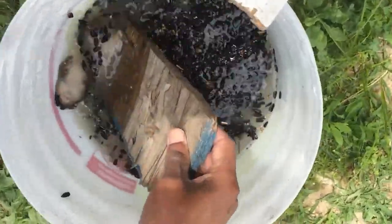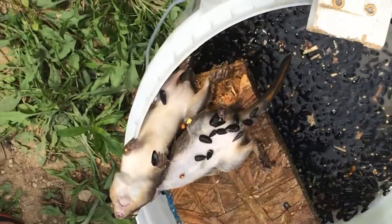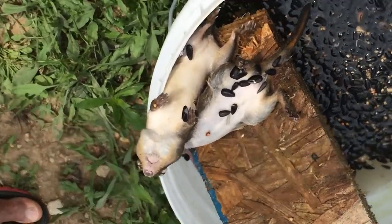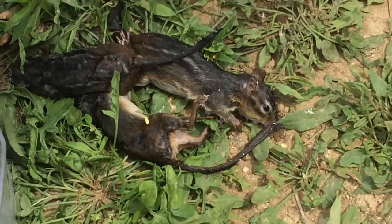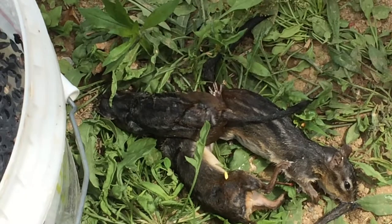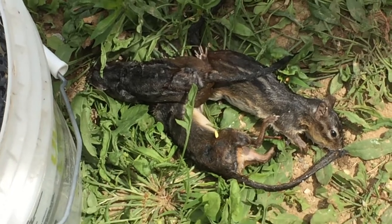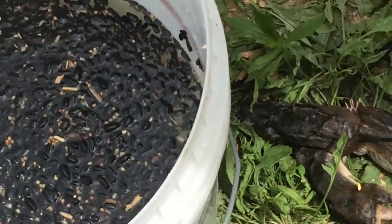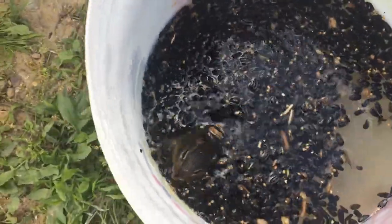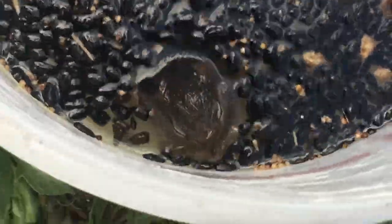Since this morning we already caught one, and two more chipmunks fell into the trap, so it's working great. We thought we caught only two, but since this morning we caught four — one in the morning and three more. It looks like this thing pretty much got most of the chipmunks around here. This is the fifth chipmunk that fell into our trap that we built this morning.